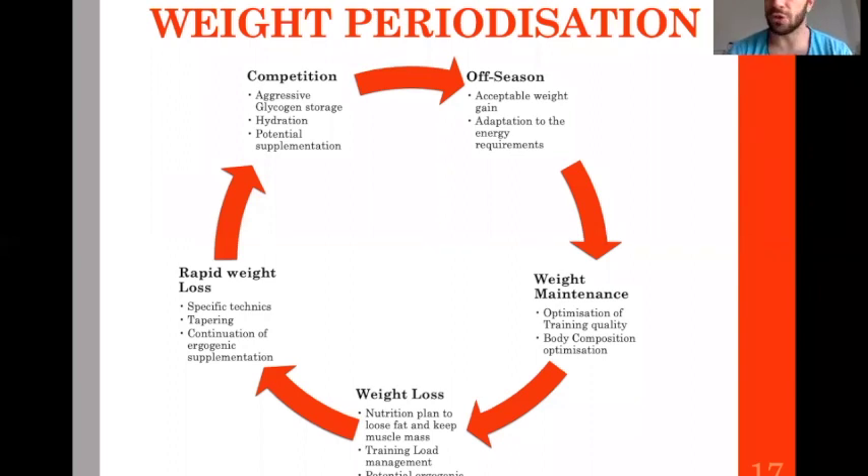Sometimes you can use ergogenic supplements like caffeine acutely to improve performance and decrease fatigue. This is the cycle an athlete in combat sport should go through according to the phase of the year and his weight needs.